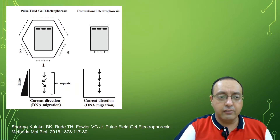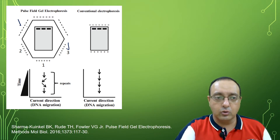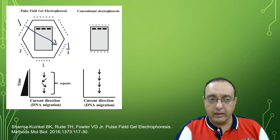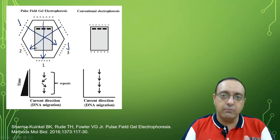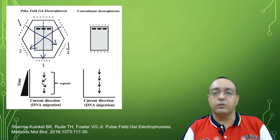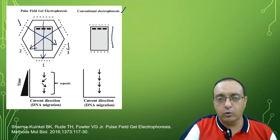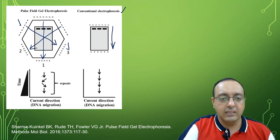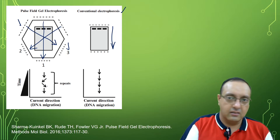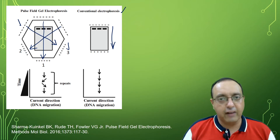In the CHEF setup, there is one negative electric field and positive, allowing migration in one direction; another negative and positive pair in a second direction; and finally a third direction. A timer switches and alternates between these electric fields. In conventional agarose gel electrophoresis the direction is straight, but here because of the changing pulses there is a change of movement of DNA, and that allows the resolution of larger DNA fragments.